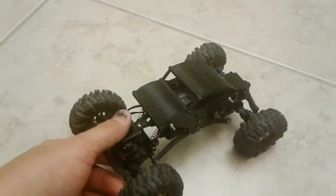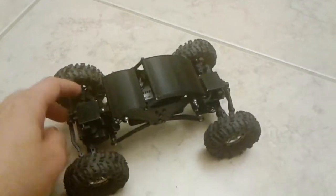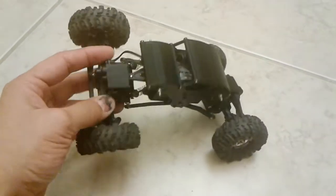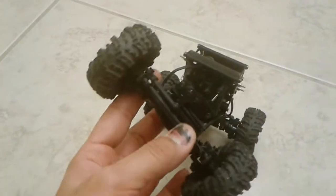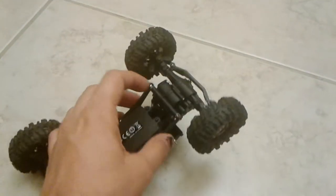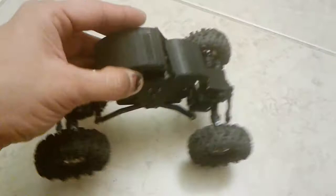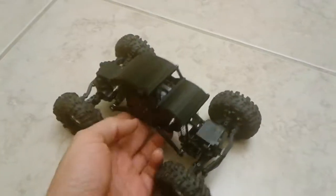This is just a quick video to show that I made the chassis to fit into the Rockstar Basher. It's got the motors and everything. I made the chassis to just fall in place, same spot as the original.